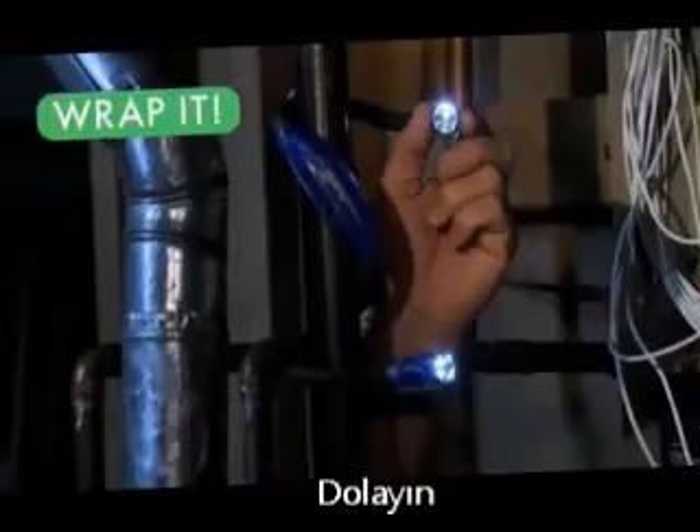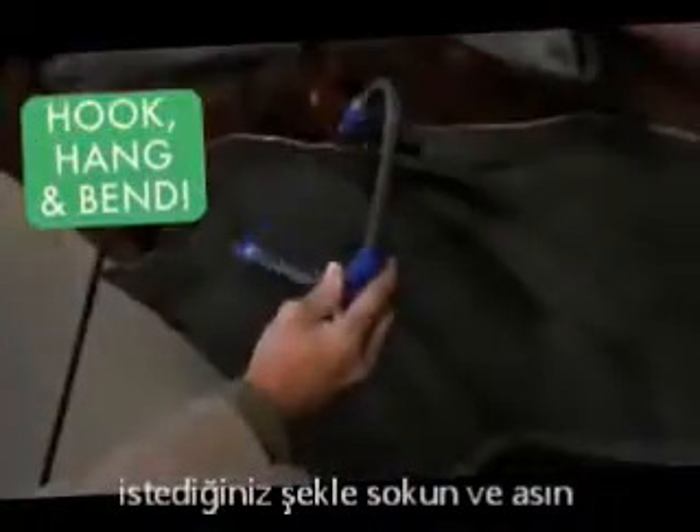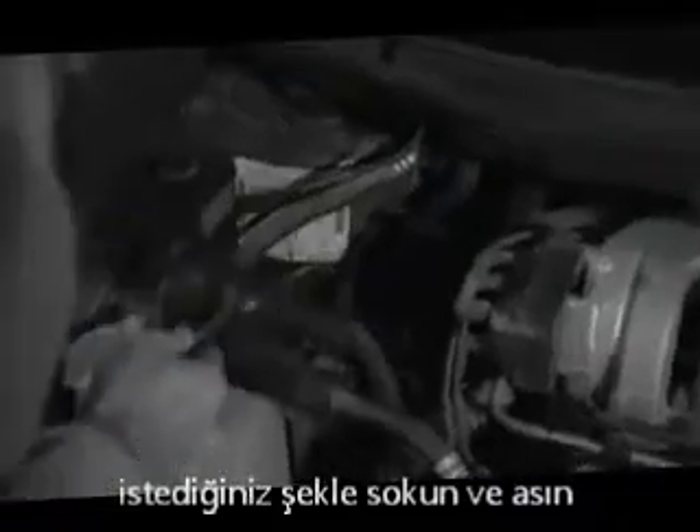Wrap it around anything and it's a hands-free utility light. Coil it into a countertop standing light, or hook it, hang it and work hands-free. Try that with an ordinary flashlight.